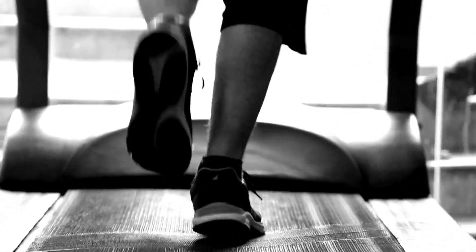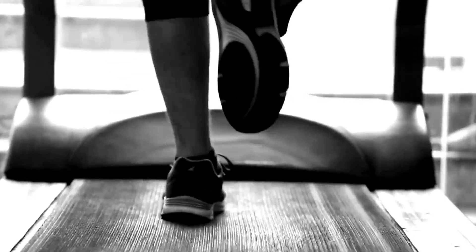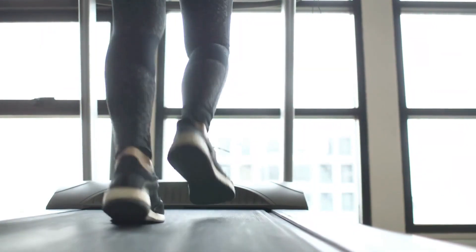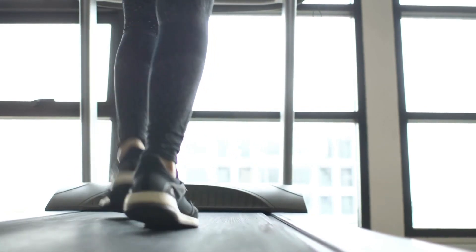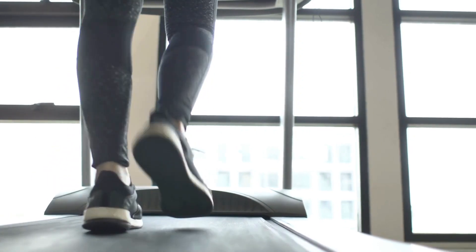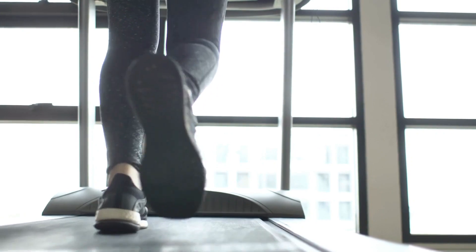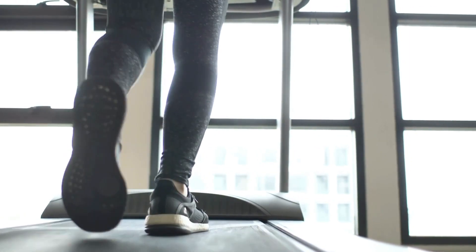Cheap treadmill review. Sitting for extended periods is increasingly linked to negative health outcomes, from obesity to diabetes and heart disease. An under-desk treadmill allows you to transform sedentary time into active time, moving your body while you work. The two-in-one under-desk treadmill from Toussaint's provides an affordable, portable solution for active workstations in your home office. In this cheap treadmill review, we'll cover the key features and performance of this budget-friendly model.